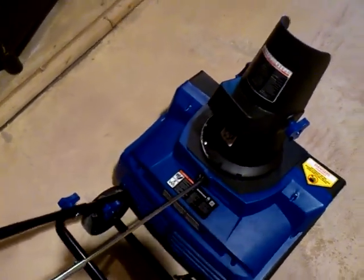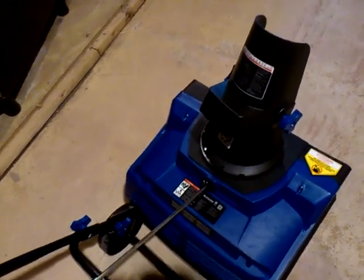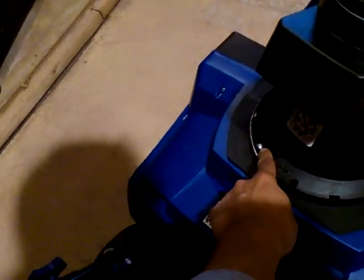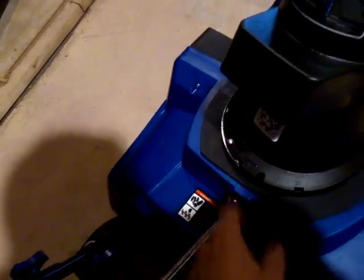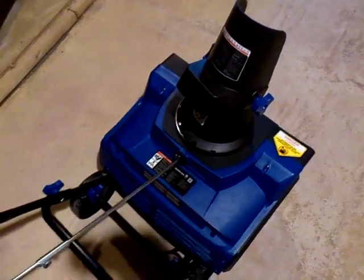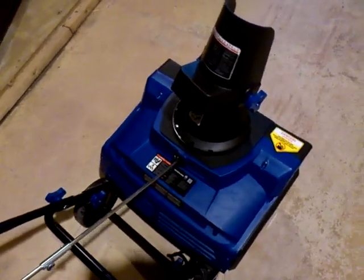One screw on the entire unit is used to bind the hood and chute to the base. Keep in mind that this screw is a light-duty screw, and boring through the screw hole took a lot of effort — because of that, I stripped the screw. So keep that in mind.